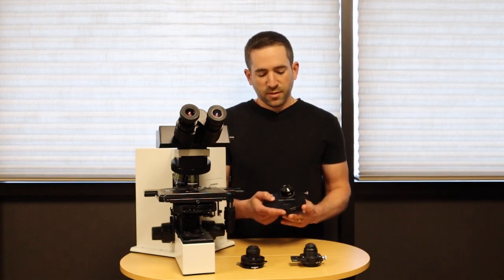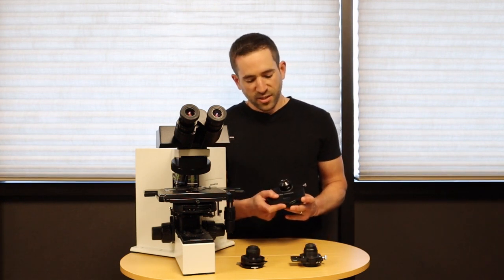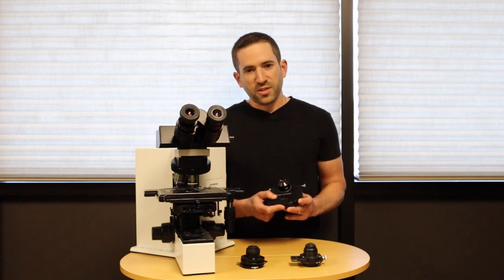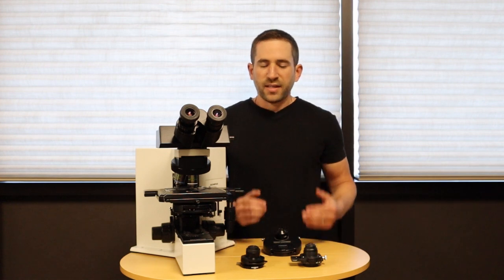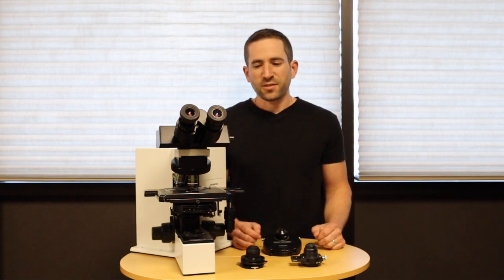As we discussed, the most convenient way is with a phase turret condenser, where it's a wheel that you simply rotate, not having to add or remove any parts from your microscope, and is an easier, more simple process.